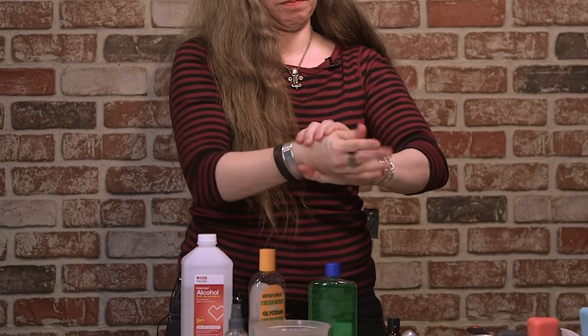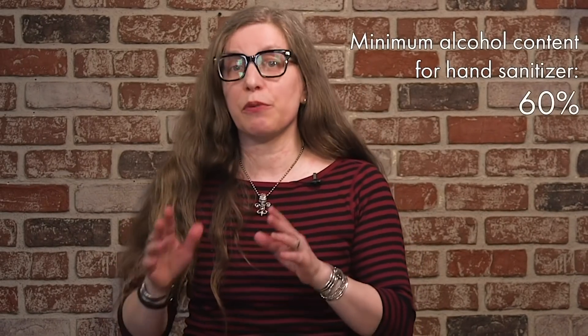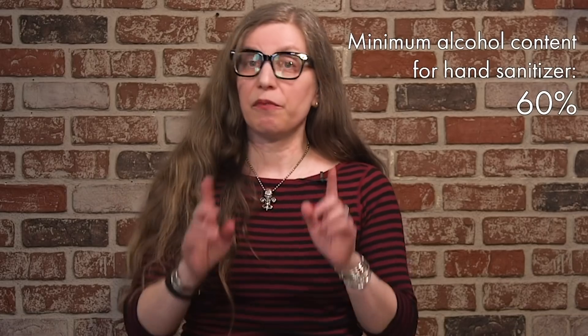One thing to keep in mind: this is probably not going to feel exactly like commercially produced hand sanitizers, because those are mass-produced and their consistency has been tested in labs to be consistent from bottle to bottle. But as long as the alcohol content is 60%, this is something you can use in a pinch that will certainly give you some protection. The best way to protect yourself is absolutely to wash your hands — the CDC is very upfront about that. So remember: soap, water, 20 seconds, and sing Happy Birthday twice or the song of your choice.